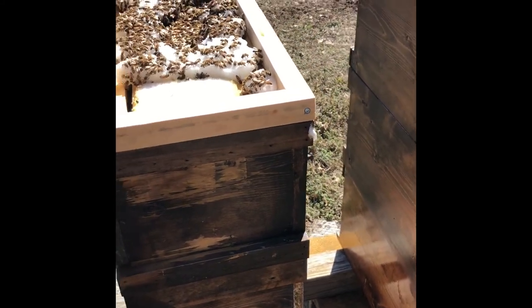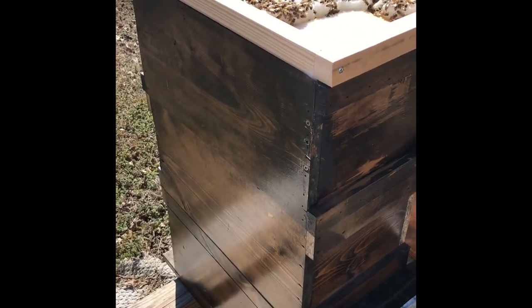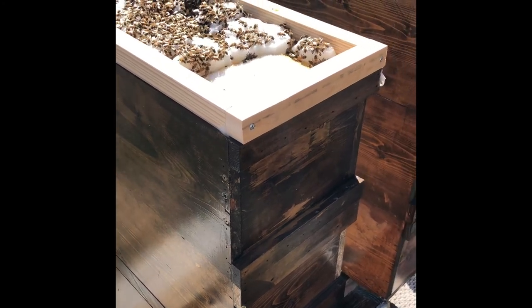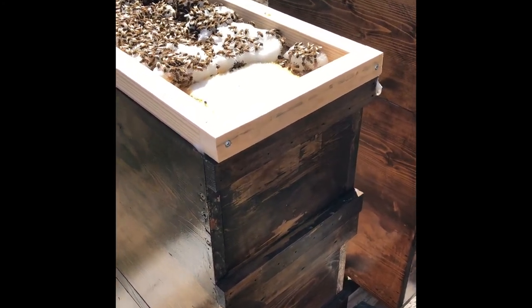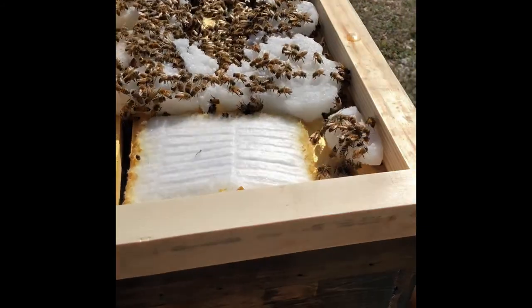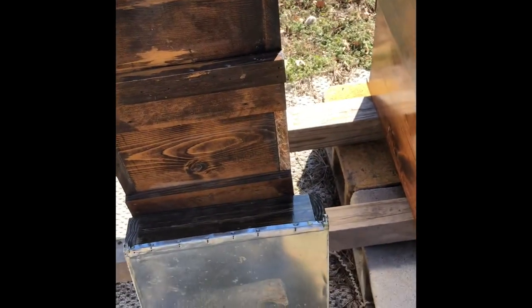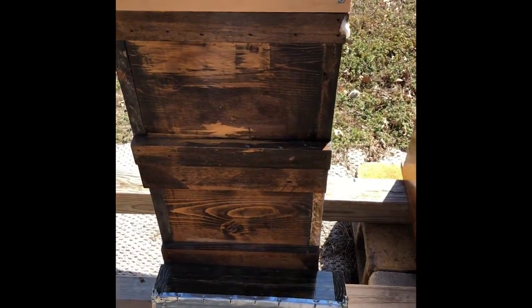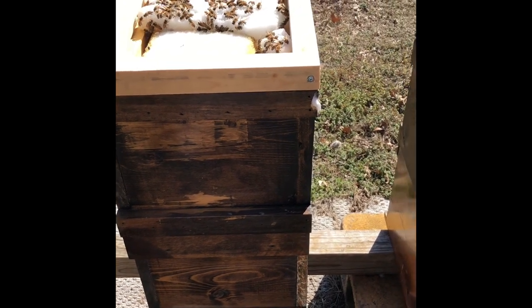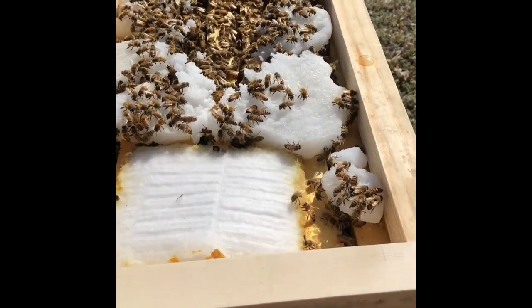What they are is pretty much a five-frame nuke with an in-hive feeder. As you can tell, I just built me some boxes and stacked them up. I went ahead and they're six frames, so I've got six frames per box — so I've got 12 frames, 18 frames right here. It's pretty much just a full two-body hive. But they work great, as you can tell with all the bees.